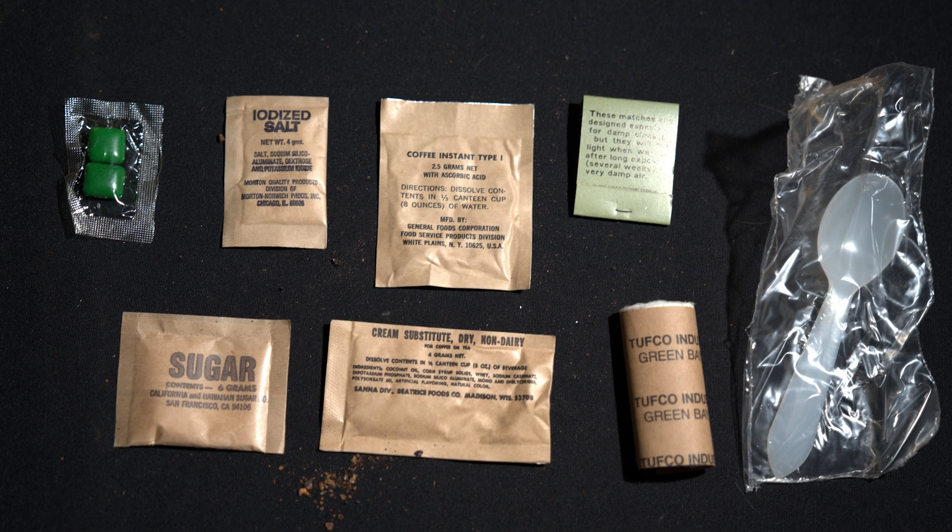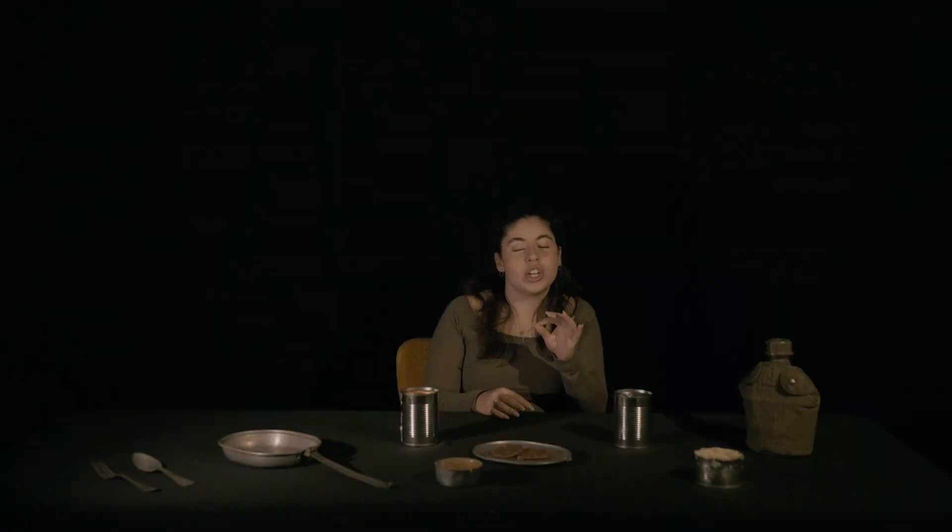Speaking of that accessory packet, it was pretty similar to the World War II one. You would see a plastic spoon — this is where more plastic was introduced into rations — an instant coffee packet, a sugar packet, an instant creamer packet, four cigarettes, some toilet paper, matches, and chiclets, which are candy-coated gum that were included in the packet.